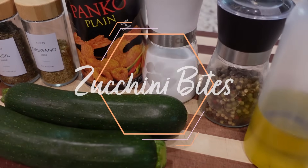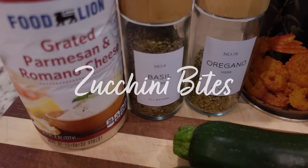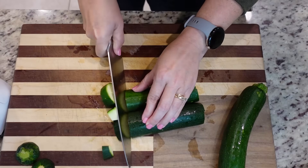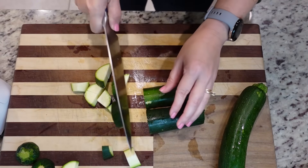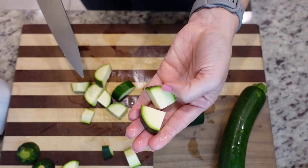This first recipe we're making are just little zucchini bites. They would be perfect as a side for any dinner or you could just make them as a snack, which is what we're doing right now. So I've got two zucchini here. We're just going to chop them up into a little less than an inch chunks — so maybe three quarters of an inch.